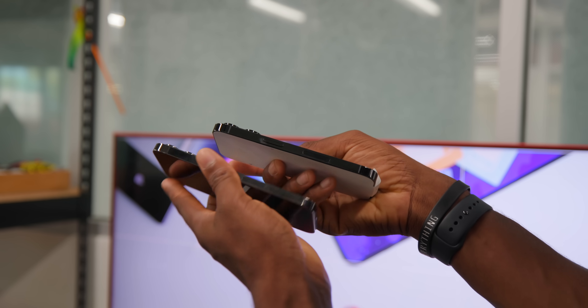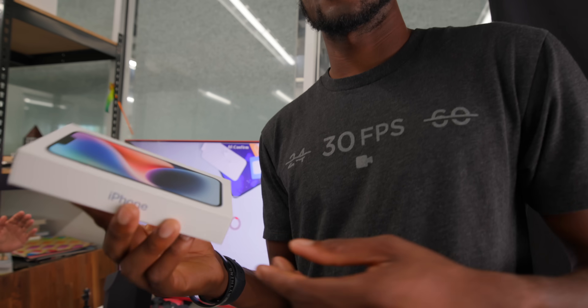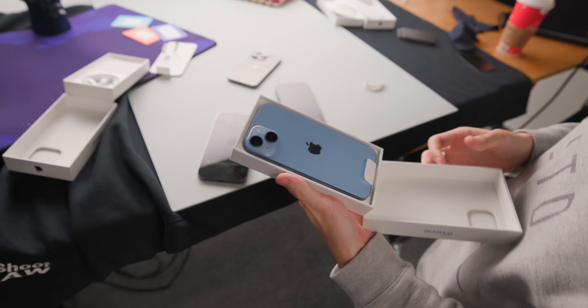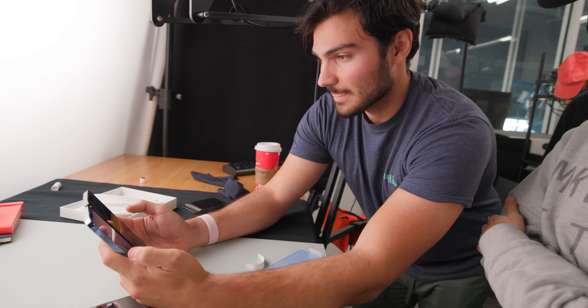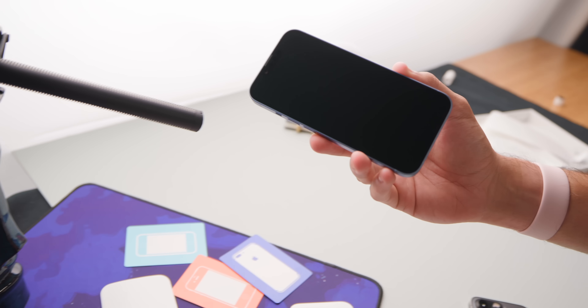The cameras are definitely thicker, yeah — slightly larger, slightly bigger. Apple, do you want to do the honor? Sure, swap with me. That was a nice peel. Oh, I like that blue — it's like a sky blue. I really like that. Definitely the one I was leaning towards. That's sick, well done.